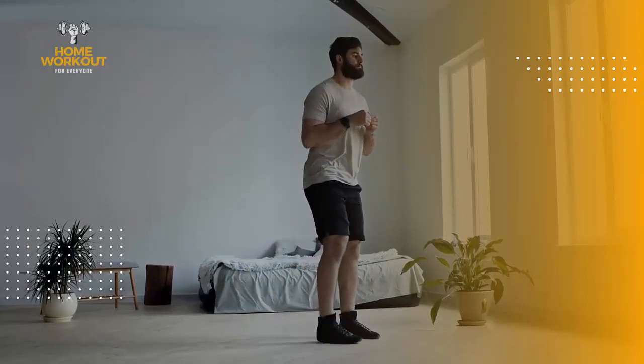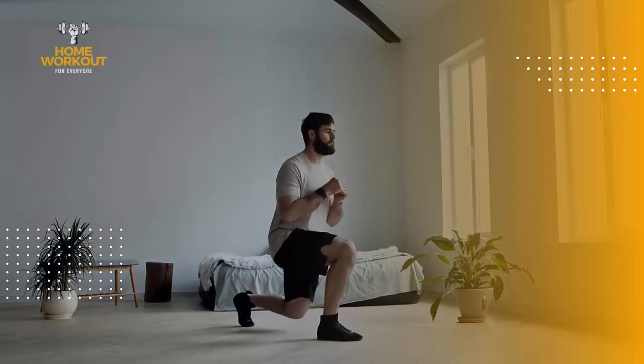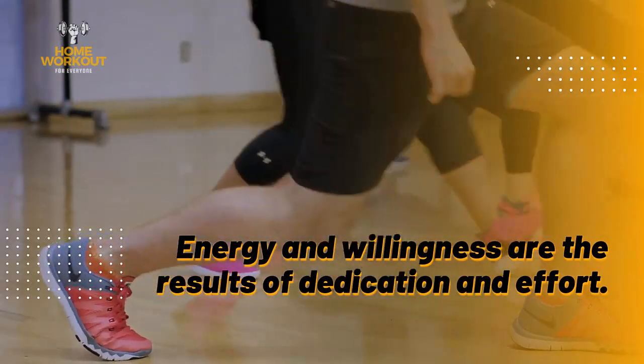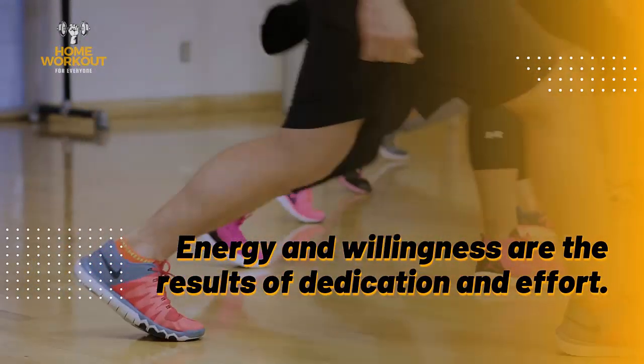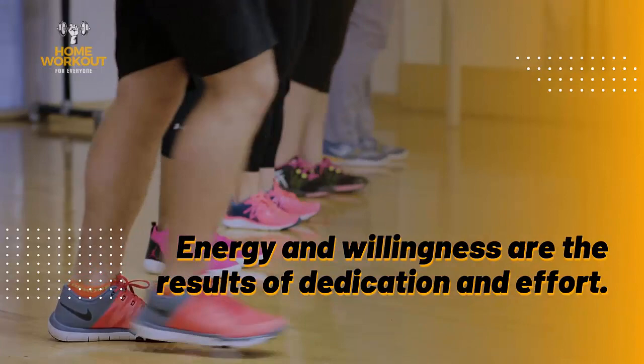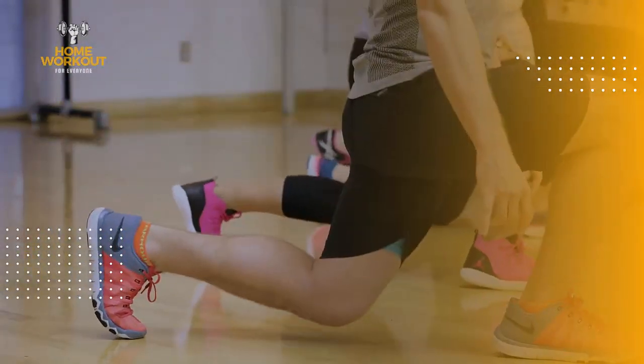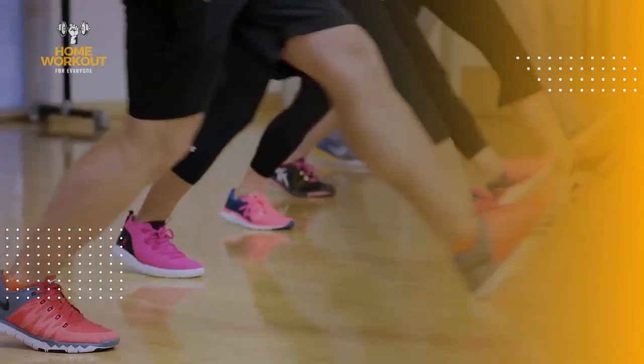The number of sets you should do for an exercise such as lunges may vary depending on your goals, fitness level, and training program. Generally, it is recommended to do between 3–4 sets of 10–15 repetitions on each side.